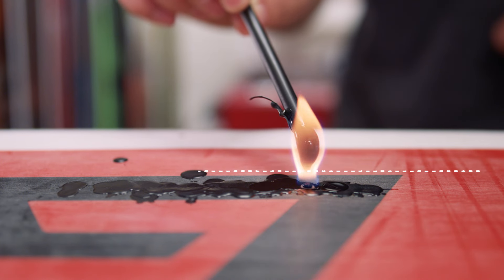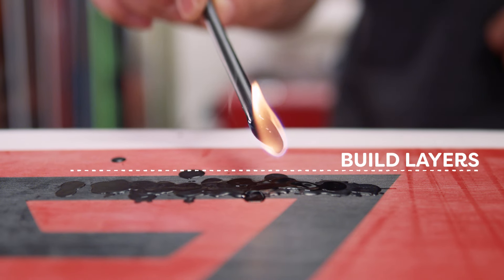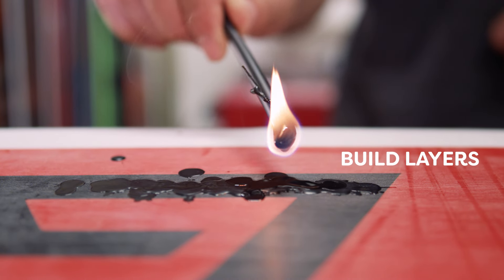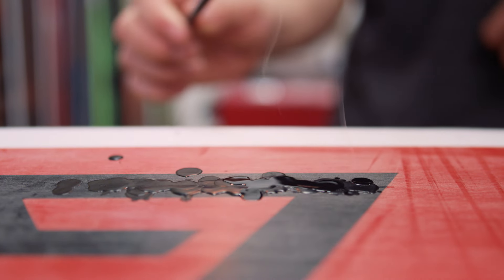The deeper the gouge, the more layers you will need to fill it. Repeat the process until the damaged area is completely filled and the new P-TEX is standing proud of the base. Leave the board to completely cool.